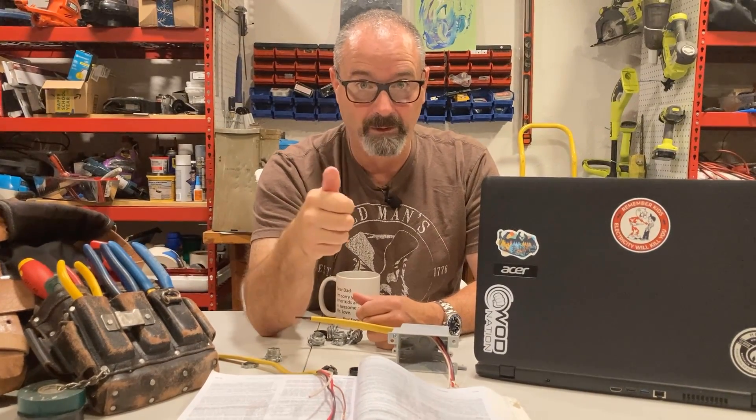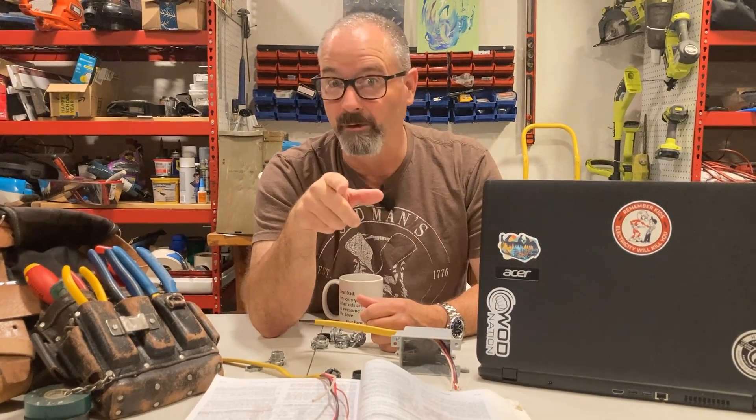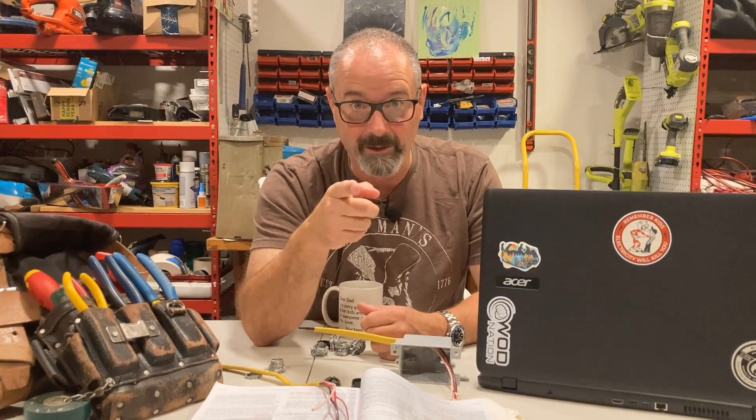All right, you know what to do — press like, subscribe. I want some comments. The old guys are gonna say 'of course,' and some others will say 'I don't think it's so bad.' You should go to jail — that's all I'm saying. Talk to you guys later, bye.